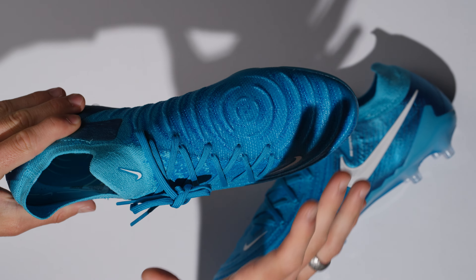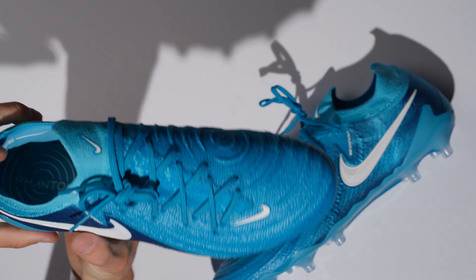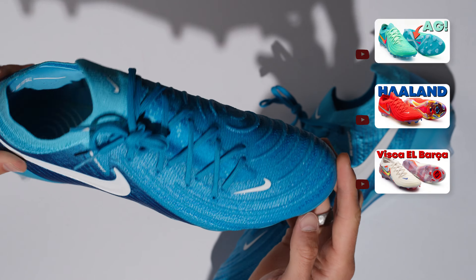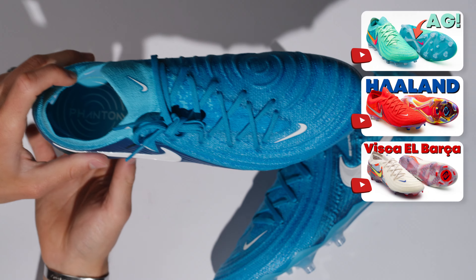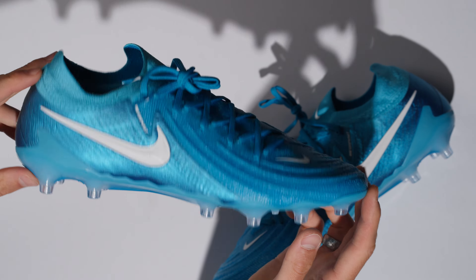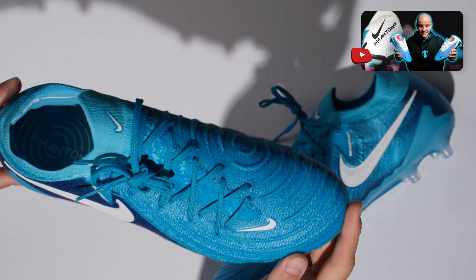This one-piece upper is genuinely incredible. The shape of the boot is very nice for wider foot shapes, especially here through the midfoot area. It's a little pointy in the toe box, but as I've said multiple times, it doesn't really make that much of a difference because the upper breaks in so quickly. I think they did such a nice job with this grip knit — it just kind of levels up what we got in the previous generation.